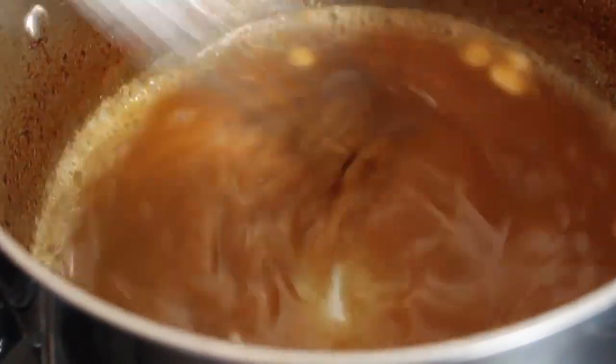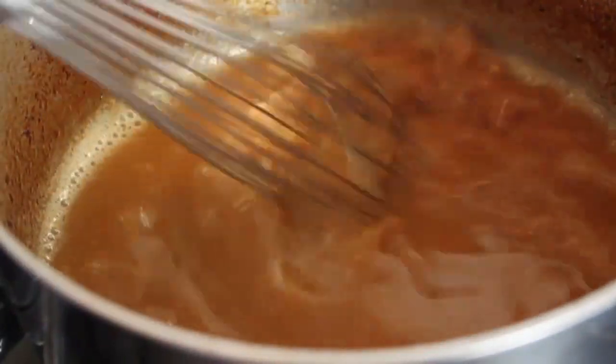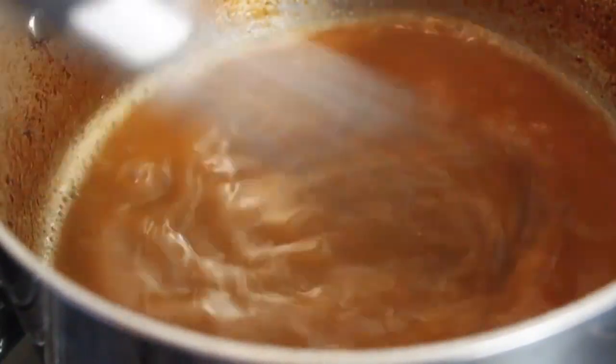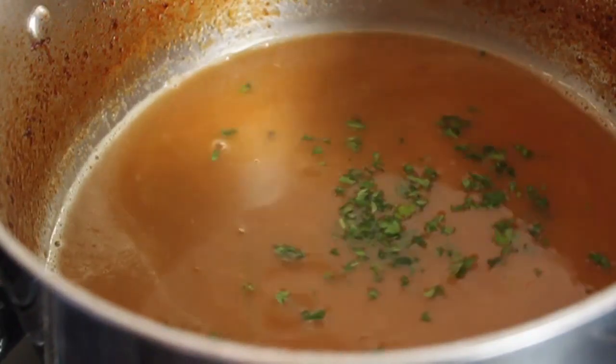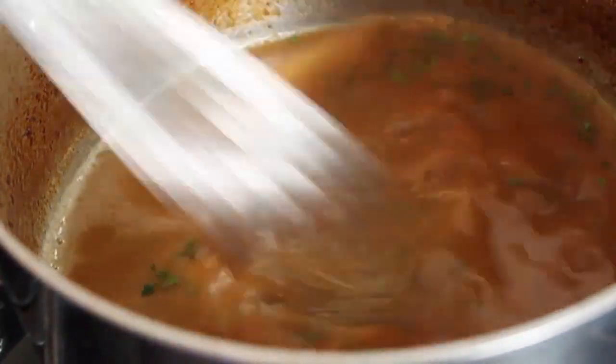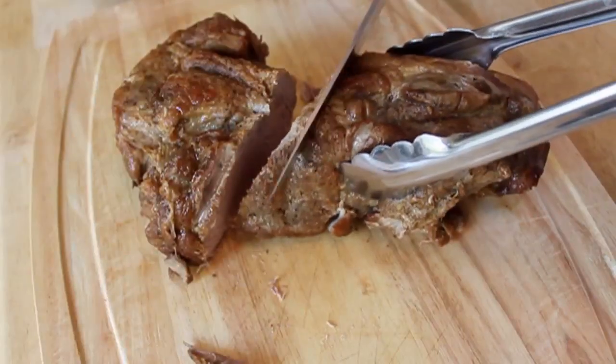I have to admit something — when you weren't looking, I strained this because I wanted it to look pretty in the pictures. At home, you don't have to strain it. I'm going to finish with a little fresh Italian parsley — a little bit of fresh sage would be very lovely. I'm going to give it a taste, do any final seasoning adjustments, maybe a little more salt, maybe a little more pepper. Depends — you decide.